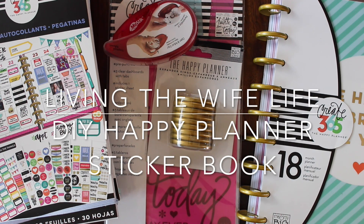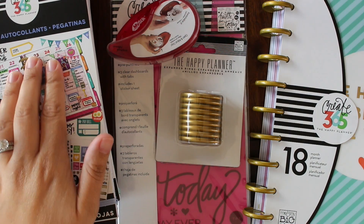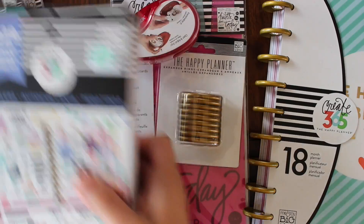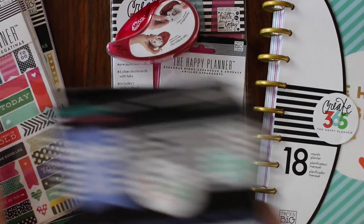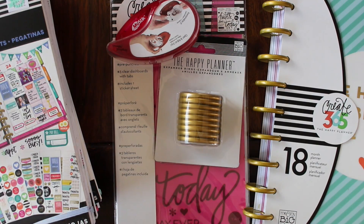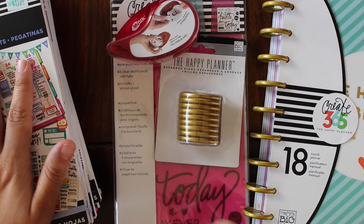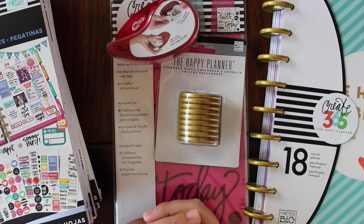Hey guys, so today I am going to work on a sticker organization project. Basically I have a bunch of Happy Planner sticker books — the seasonal ones and also the regular ones that you can get from Michael's. I've been accumulating these and I feel like although they're kind of neatly organized in a drawer, I'm not using them because I don't see them. With my stickers I find that I have to be able to see them or flip through them in order to use them.